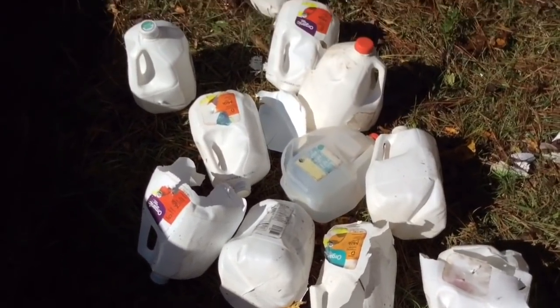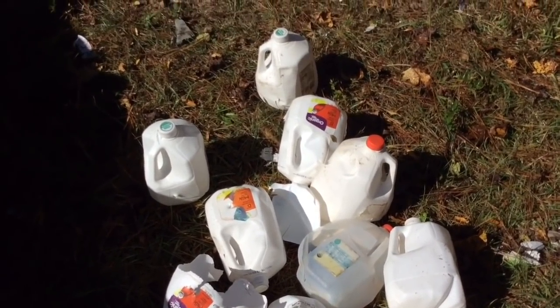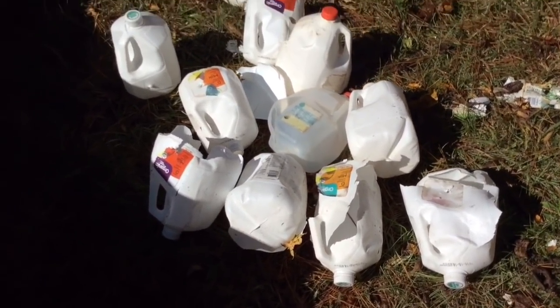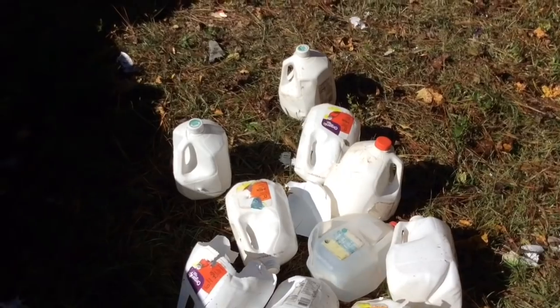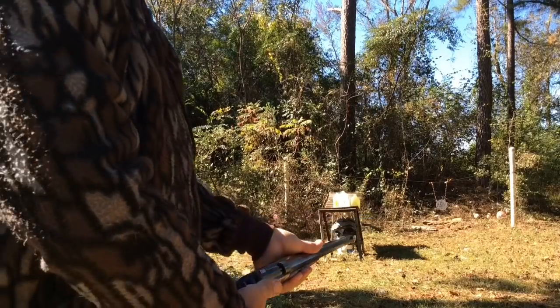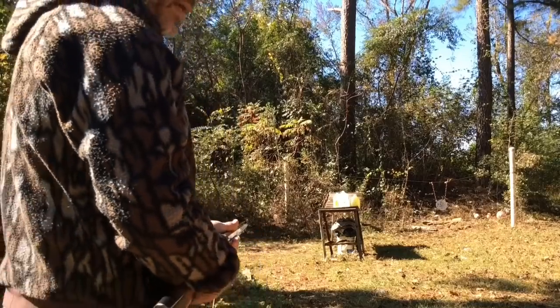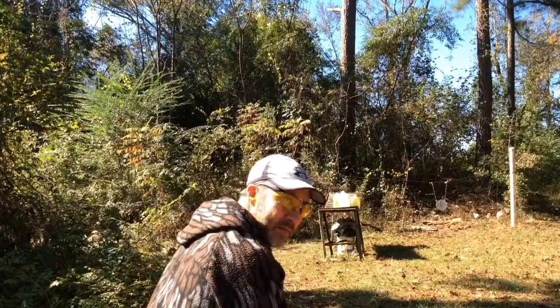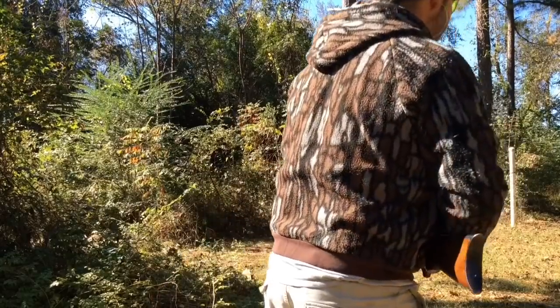I misstated earlier — it actually went through 11 milk jugs. I guess my math wasn't that good. Alright, now a 450-grain Barnes bullet over smokeless powder, about 82 grains.